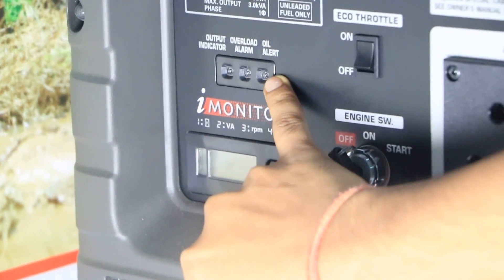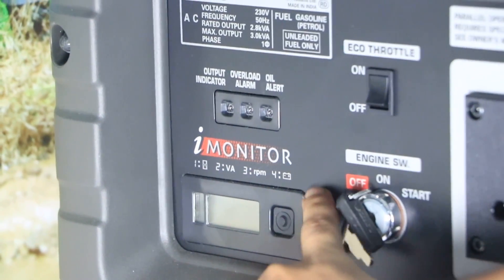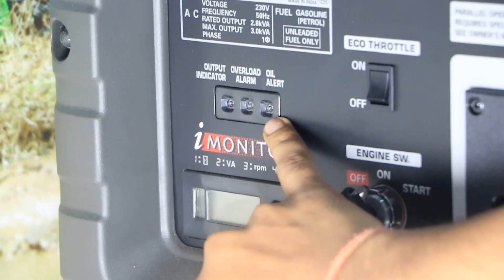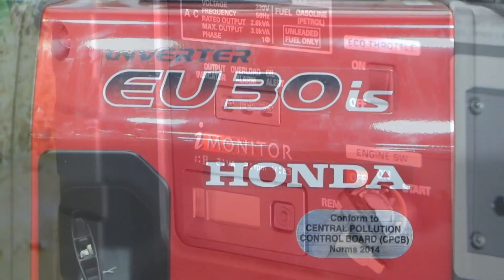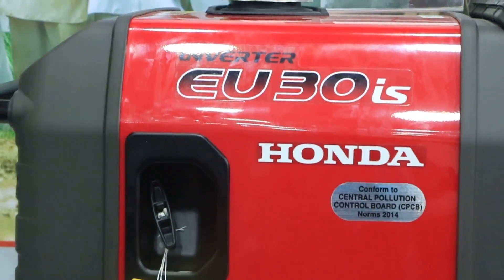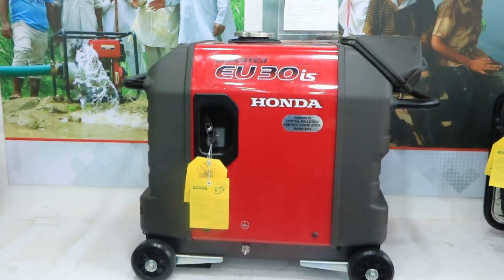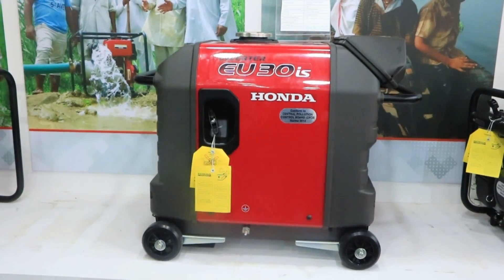The oil alert means that if the engine oil gets reduced by chance, it triggers an oil alert and it will shut down the system. This is a small generator ideal for use in hotels. Its weight is 62 kg, and in India it is the number one generator of its kind.